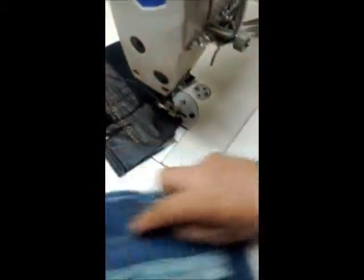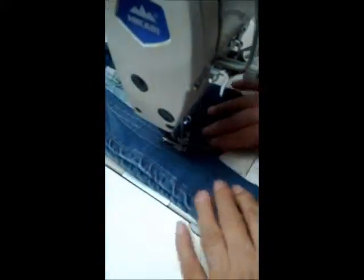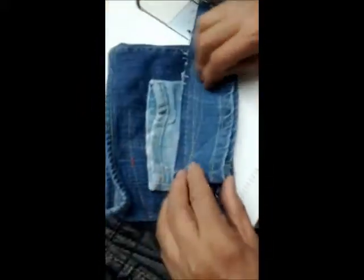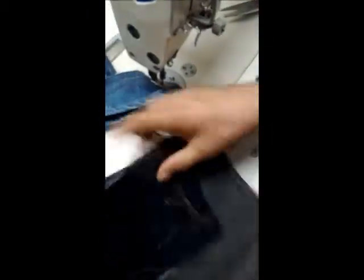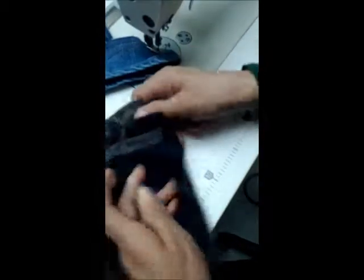I'm going to get it. At the same time, we put back the same jean — one, two, three, four, five, six, seven, eight layer. And the other one: two, four, six, eight, ten layer jean. Two, four, six, eight, ten — the same thing, start.